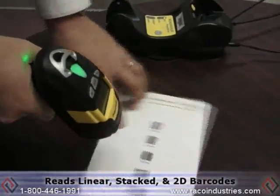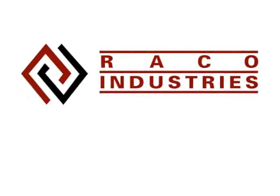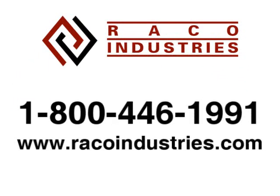The Datalogic PowerScan PM8500 is a true industrial cordless device that's capable of reading linear, stacked, and 2D barcodes. For more information, please contact your Rayco Industries rep, or visit their website at www.raycoindustries.com.